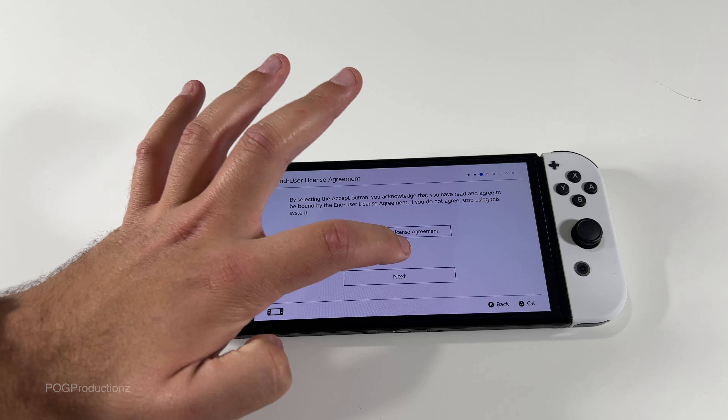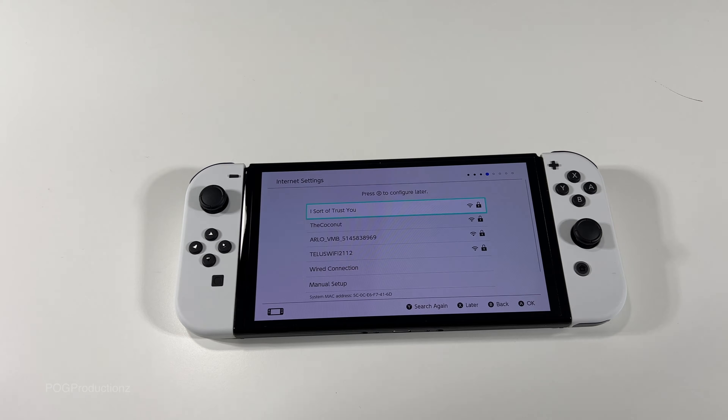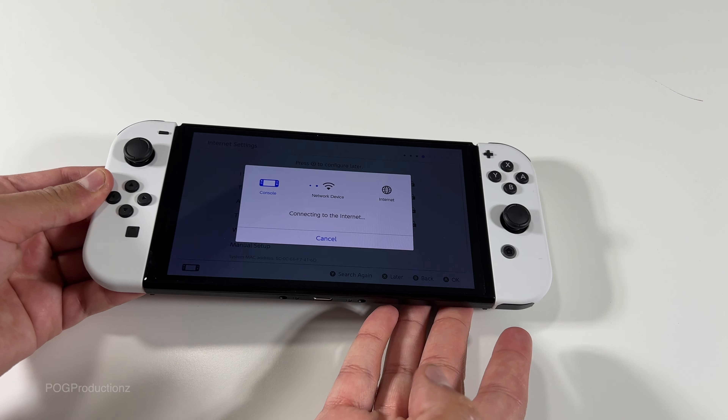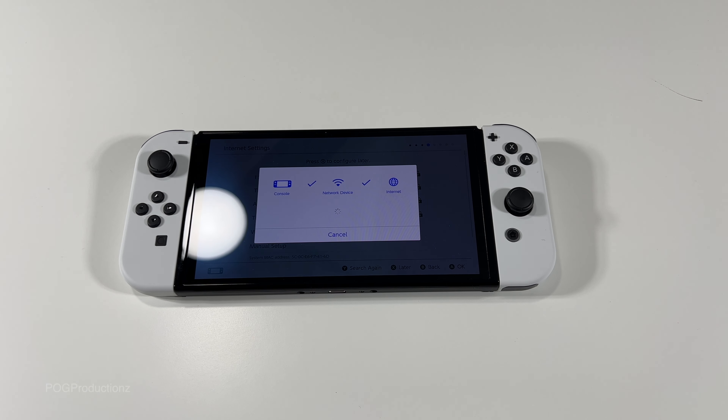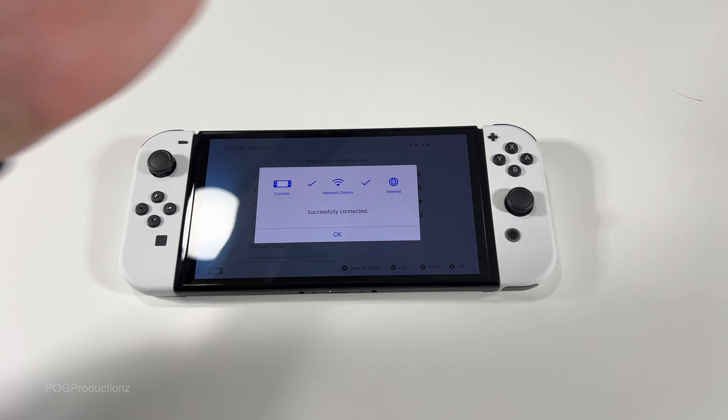We're gonna hit next. Searching for network — gonna connect to my Wi-Fi network. Type in the password. Looks like it's connecting to the internet and there we have it, successfully connected. I'm guessing I'll press A.